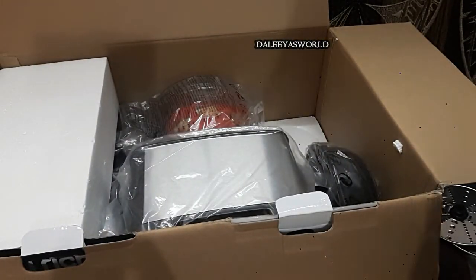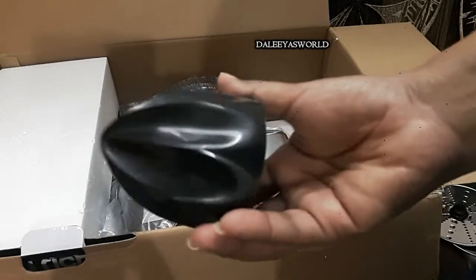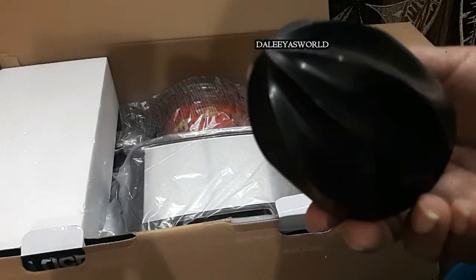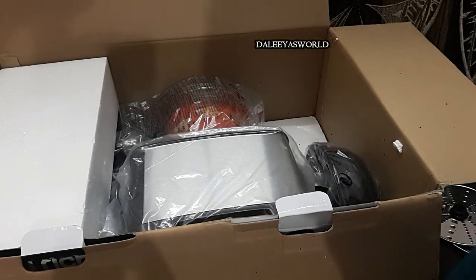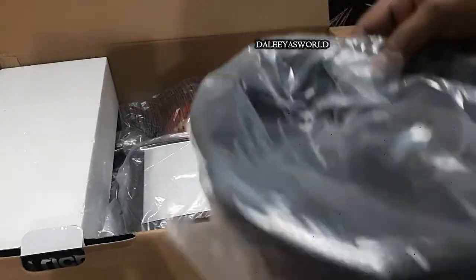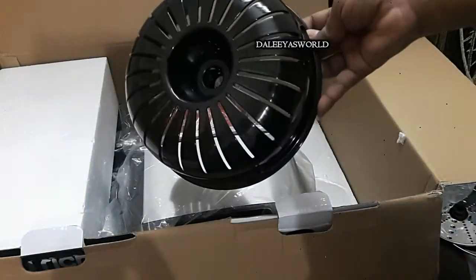Inside this they have placed the citrus cone — you can extract orange juice or lime juice with it. This is a function I love, as I can have fresh juice at home in the morning. Next is the citrus filter, which is required while extracting juice so that all the seeds are collected in it. The citrus cone is placed on top of this filter.